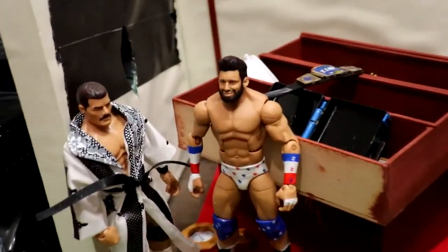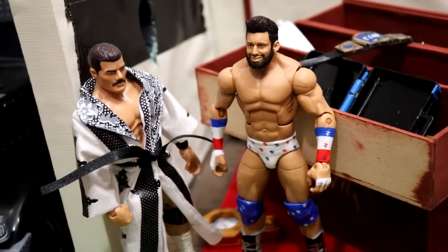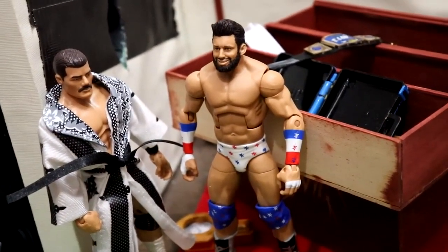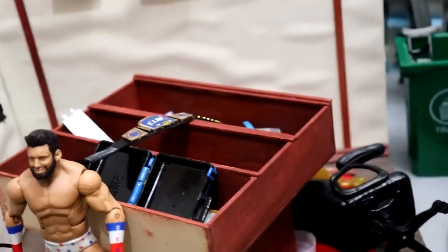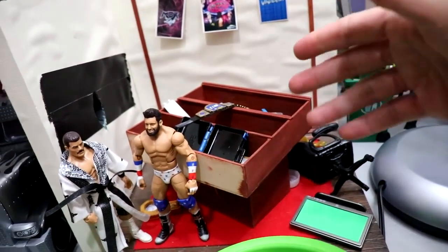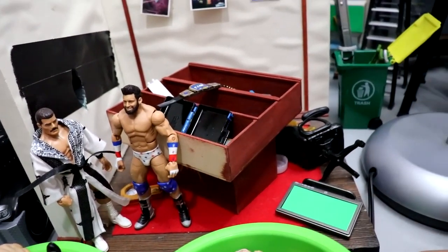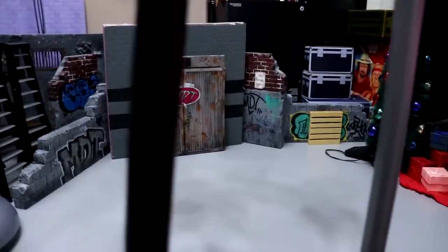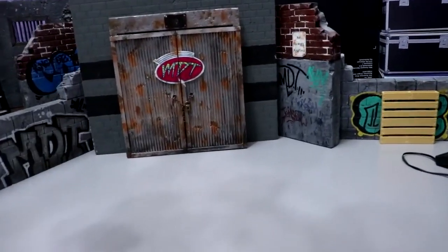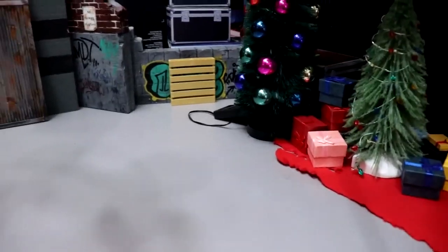Over here we have the MDT Office — some people will get it, some won't. I'm working on a post to Instagram about it. The office is a complete wreck because my son plays with it, so I'm in the process of cleaning that up. Coming over here we have the filming station — the camera usually sits right here. Got the Christmas setup over there, and that's pretty much what I wanted to show off.